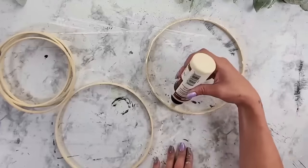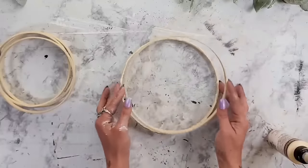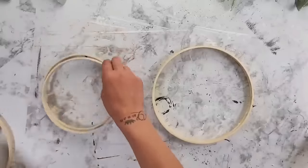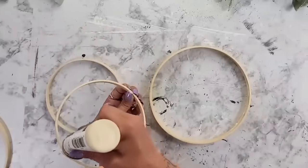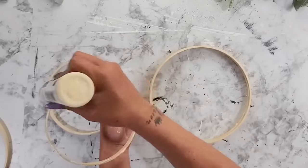You can get wood glue at Dollar Tree as well. Then I just take the second ring and place it right on top. Then I take two of the smaller rings and do the exact same thing, adding some hot glue going all the way around the ring and gluing those two rings together.